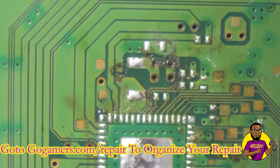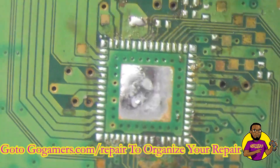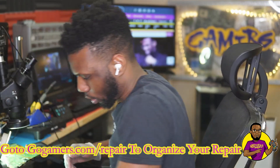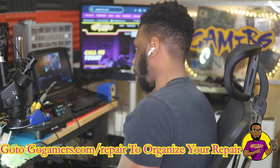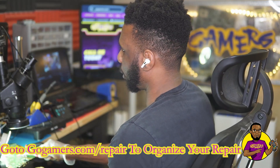All right, let's go back and check over our work. We got this side done and we're going to move over to the other side where there's some water damage. I have a donor board laying right next to me so it'll be pretty easy and quick to get through this.